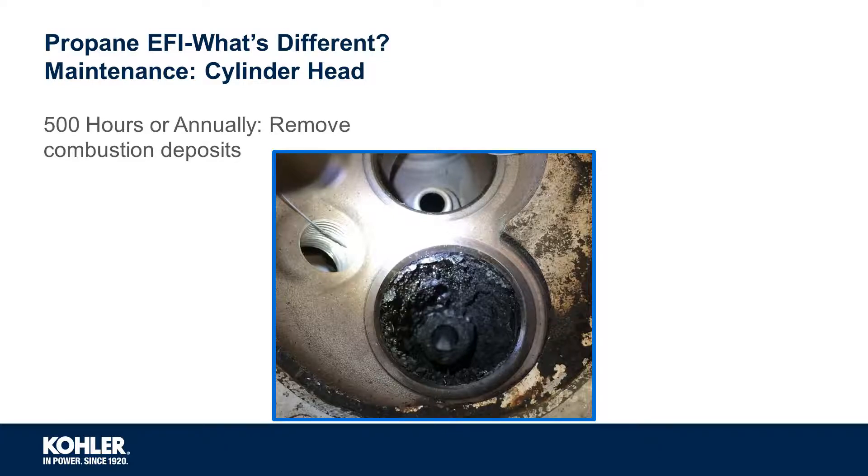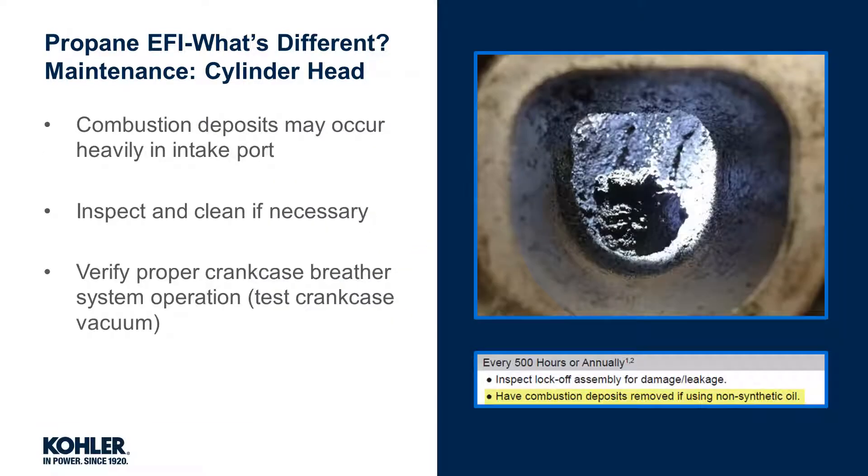Because of the increased risk of excess carbon deposits, removing combustion deposits is recommended every 500 hours or annually, whichever comes first. If excess deposits are identified, review the type of oil being used and consider trying a different brand that meets oil recommendations.